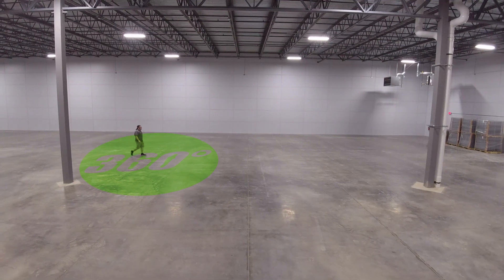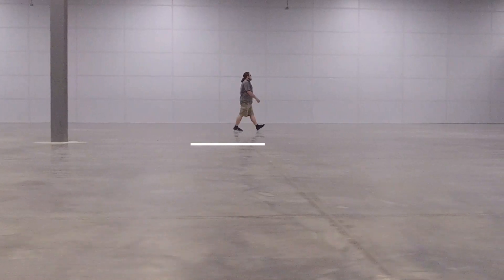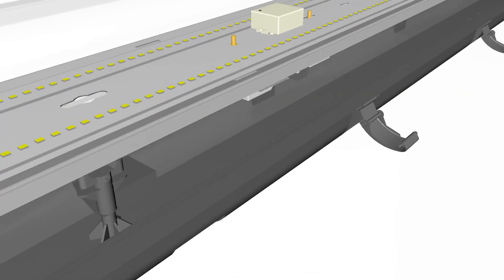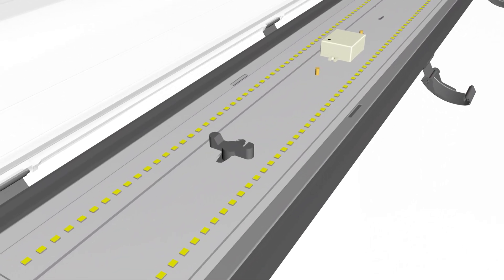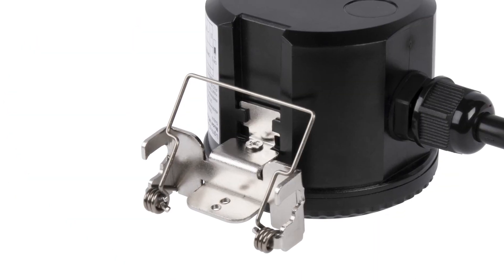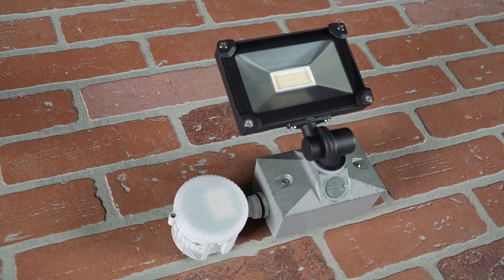With a 360-degree detection range of up to 26 feet, these sensors are perfect for large industrial applications. These sensors are available integrated into some of our products and in multiple mounting options. They can also be mounted directly to a junction box to control multiple LED lights at once.